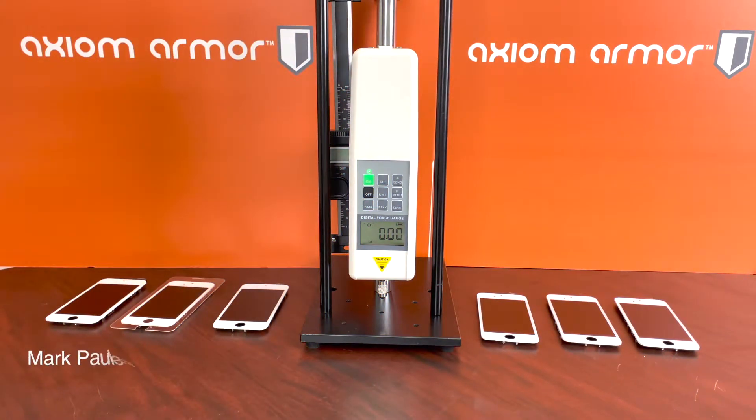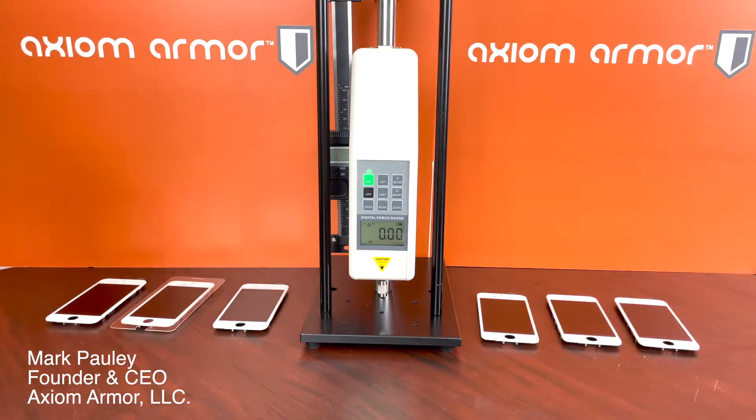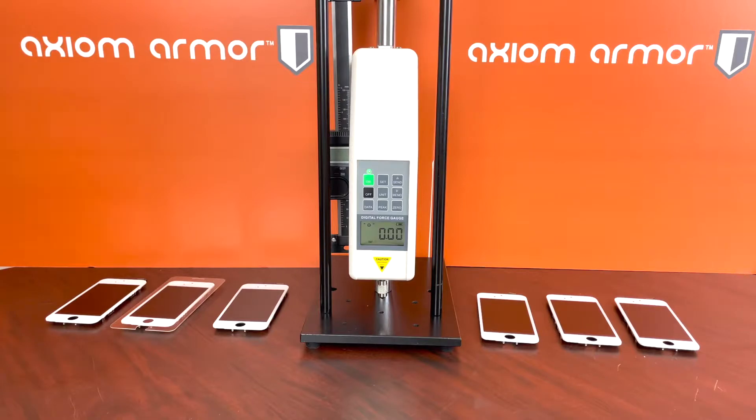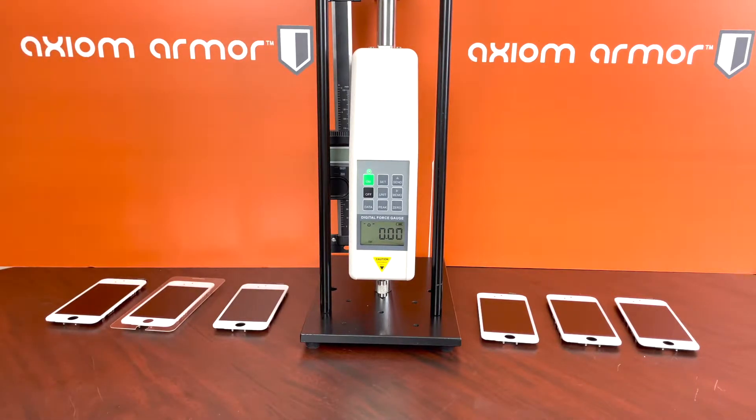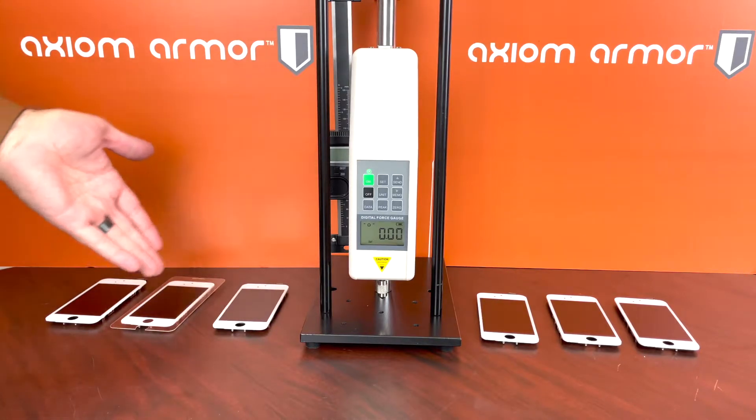Hey guys, Mark here with Axiom Armor. Today we have this digital force gauge, and for those of you who know, a digital force gauge is used to measure the amount of force applied to something. What we're going to be using this measurement tool for today is to see what type of force is required to break a glass screen.